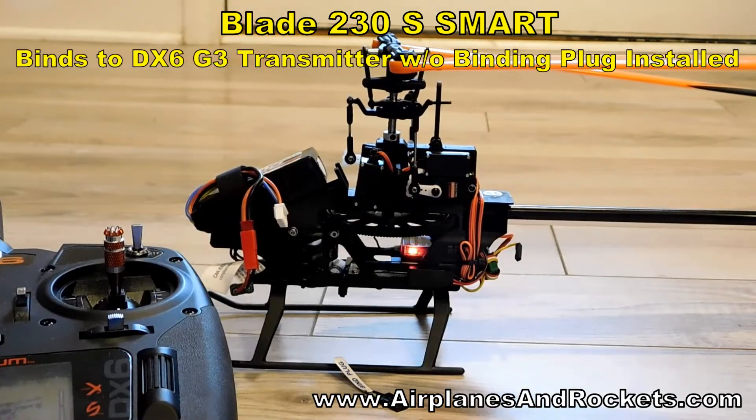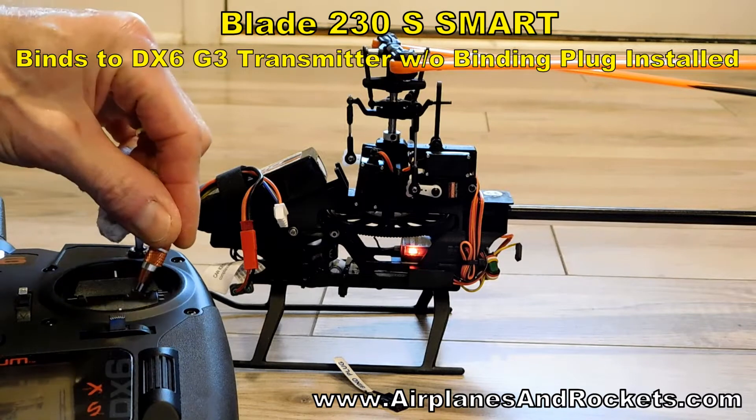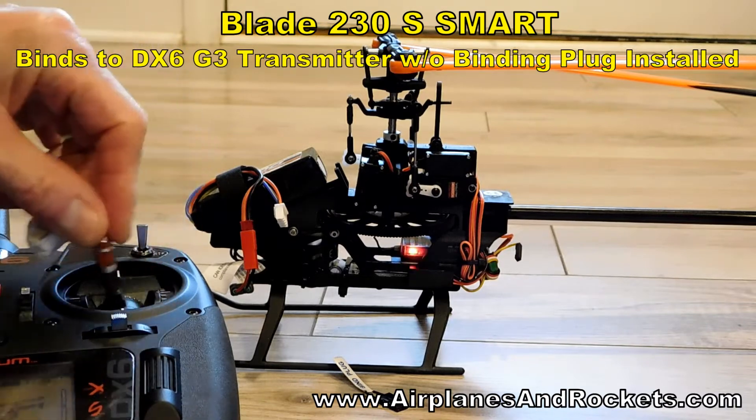I'll go ahead and fire it up. You can see the flashing red light and that regular beep that's on there, and also no response to the transmitter.